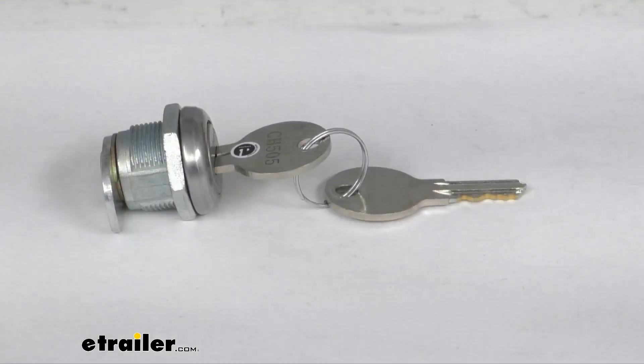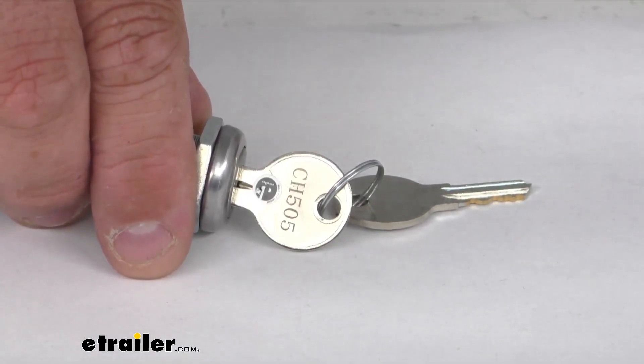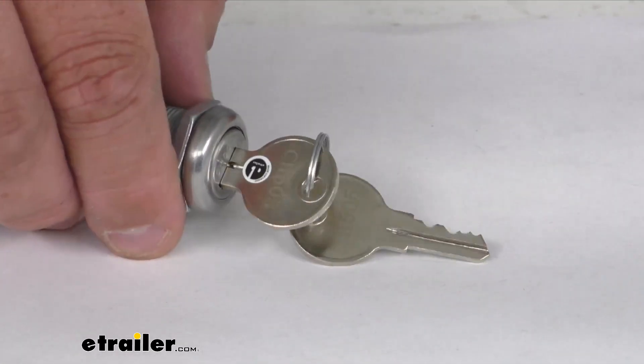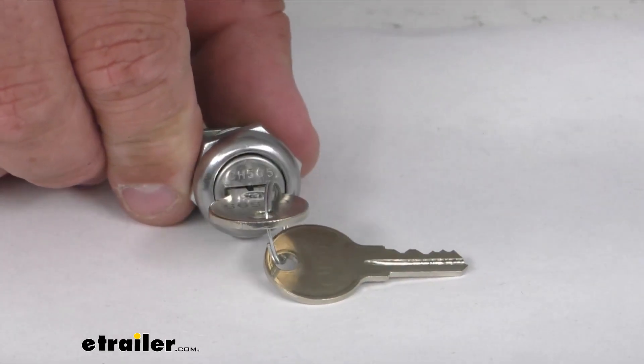This uses key CH505. You're going to see the engraving there — 505 — above my sticker. The same engraving is on the spare key, 505, and also on the lock core, 505.